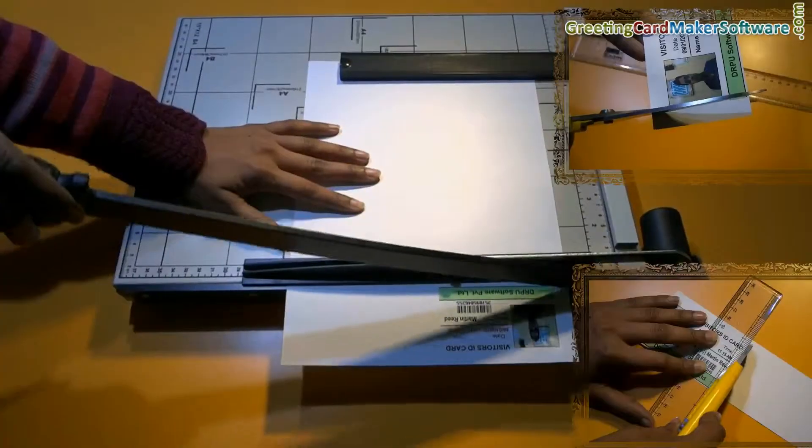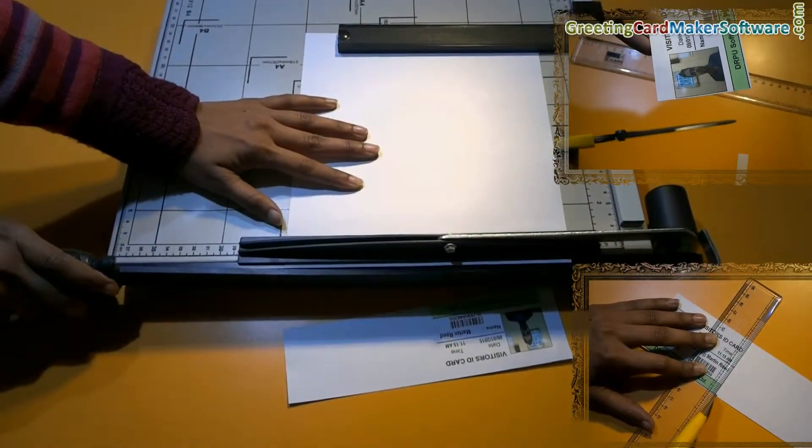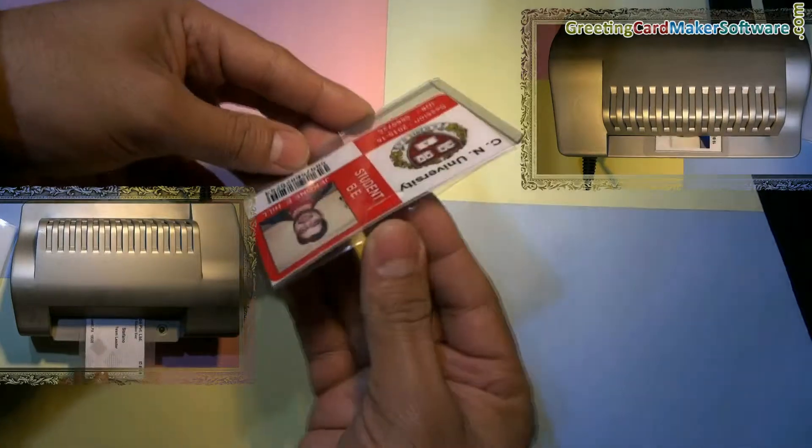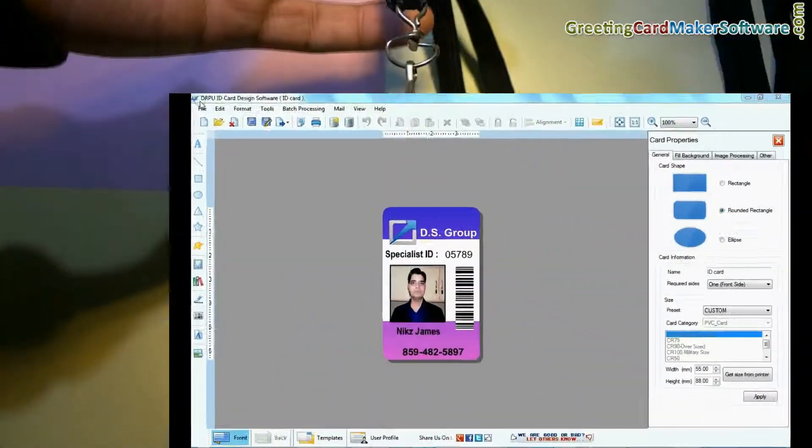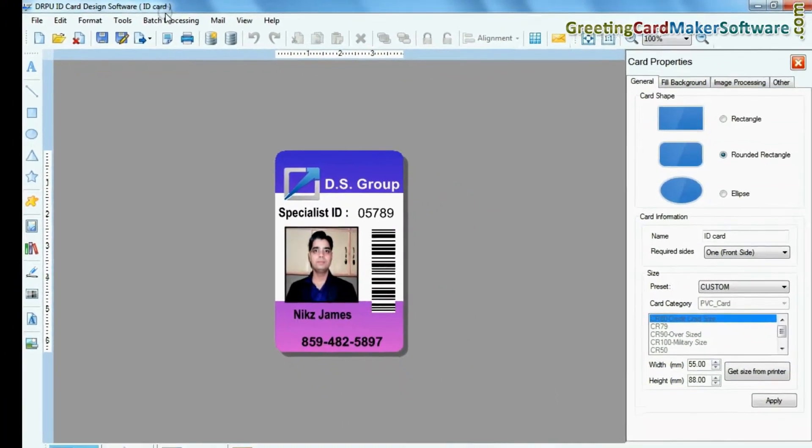In this video you will learn how you can use general purpose stationery or in-house stationery to prepare professional looking ID cards. To design ID cards, you will just need DRPU ID card design software.